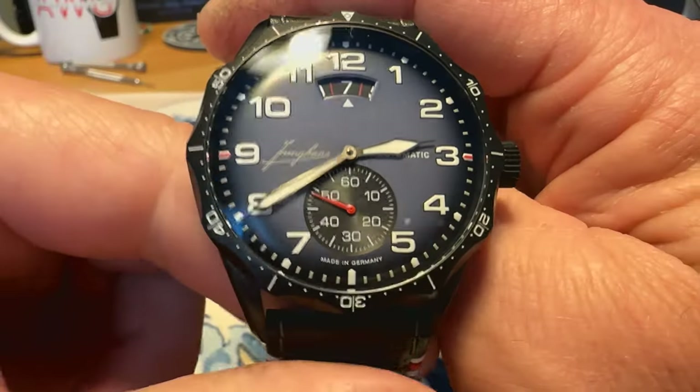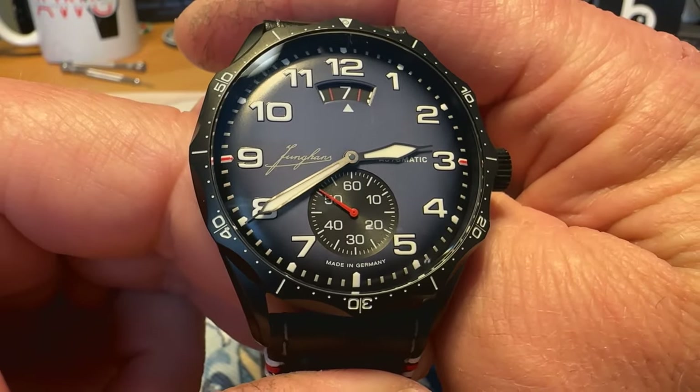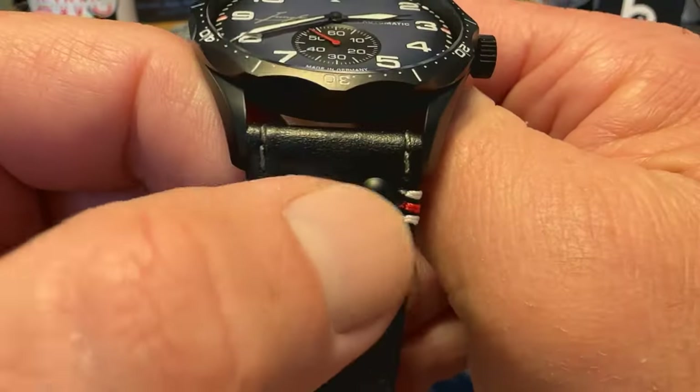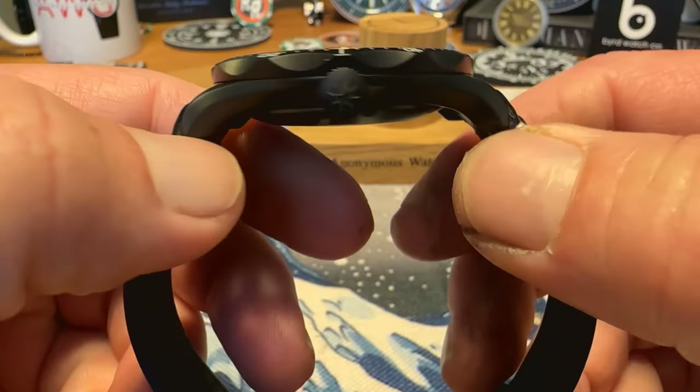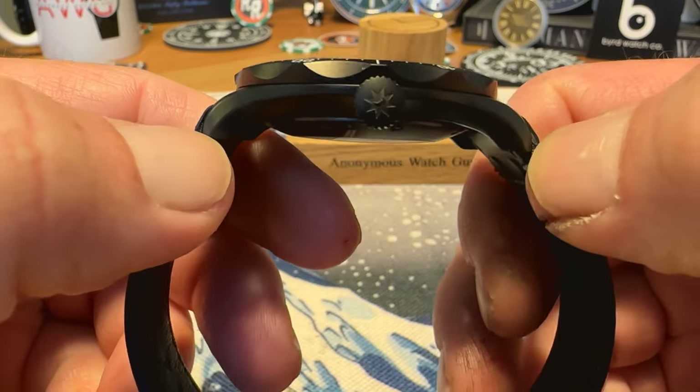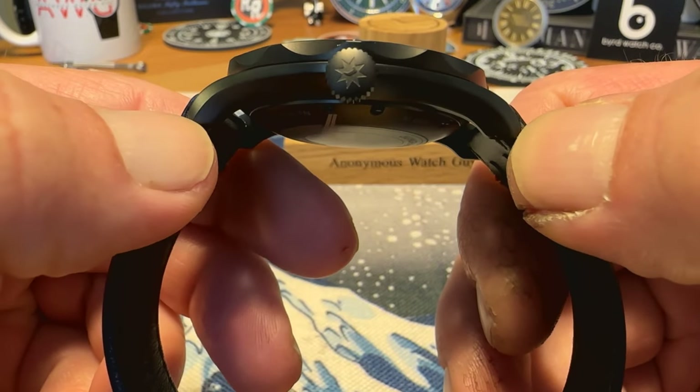Definitely gives you some wrist presence on wrist. You've got a 22 millimeter lug opening; the lug to lug is just under 50 — it's 49.6 millimeters.